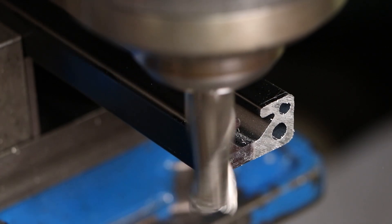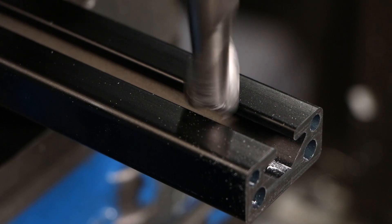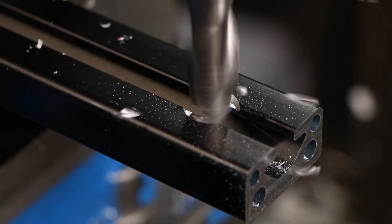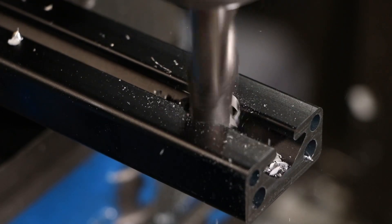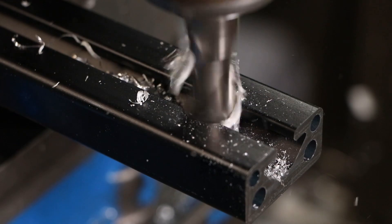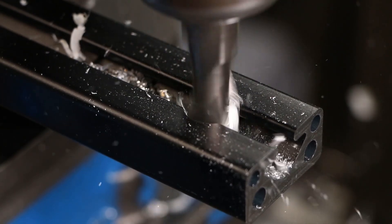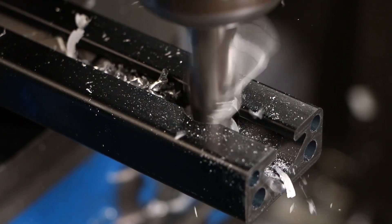Now if you do not have a boring head and you're going to make these bores the nominal 5/8ths, you should really rough it out first with a half inch or ideally 9/16ths end mill, then come back with the 5/8ths mill, power feed it through, get a very nice cut and a nice finish to get it to the final size. Going straight in with the 5/8ths end mill will oversize it just a bit as that end mill tries to cut all of the material out of there.